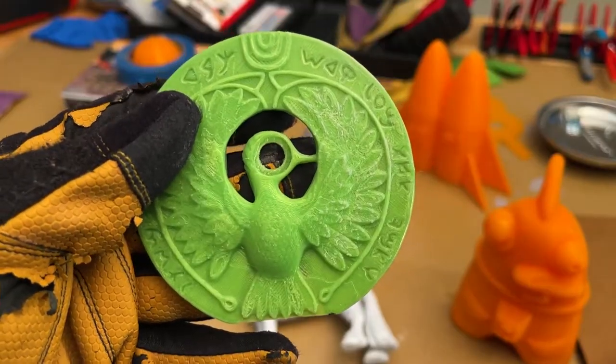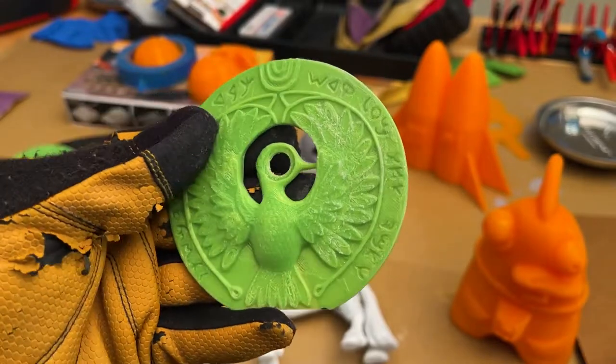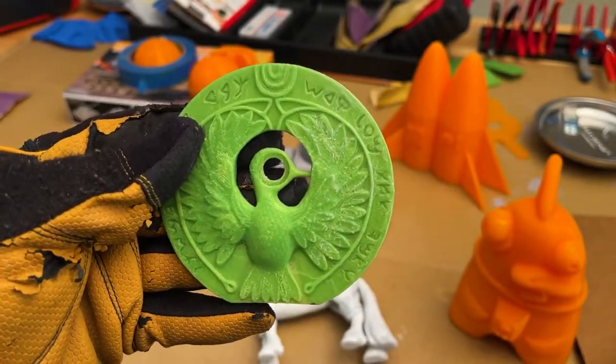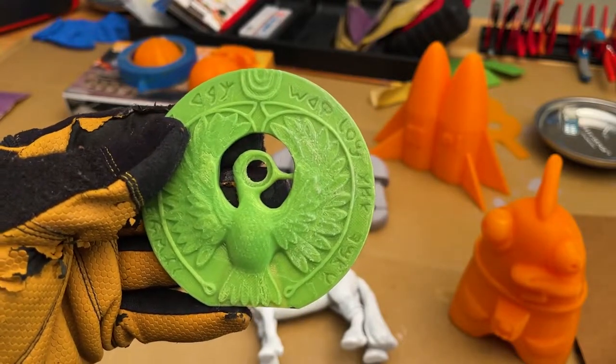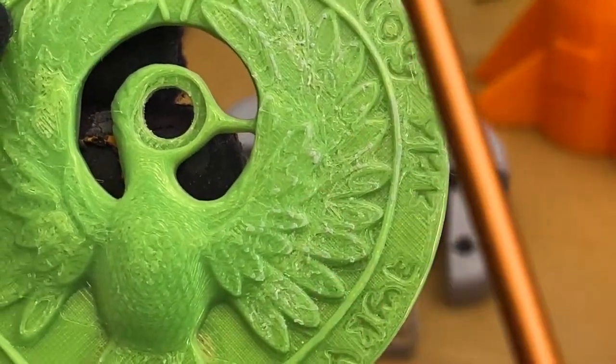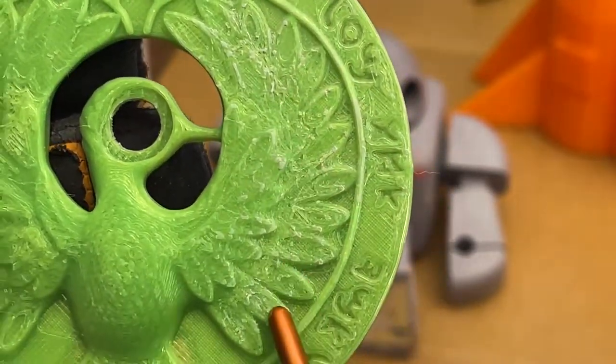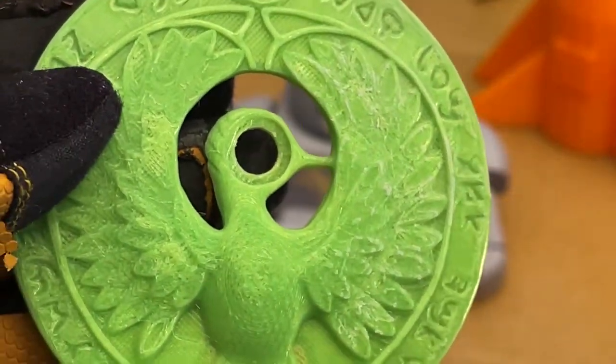This is the first print I pulled off the printer — the Staff of Ra from Indiana Jones. As a first print it was certainly fun, but if we take a closer look you can see that right here in this area there's a lot of weird stringiness happening, not very good definition.